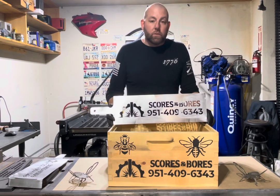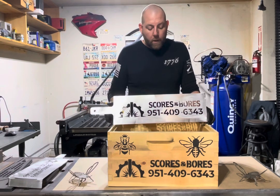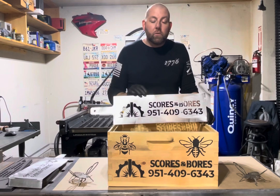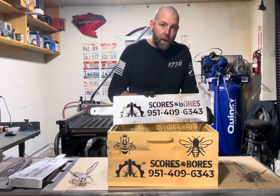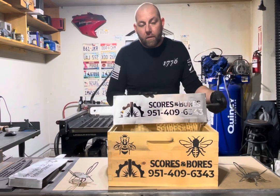We are also able to do different sizes of stencils. We've done pallet stencils for folks, and we've also made these taller if you prefer that. For those of you running medium-sized boxes, we use the same size stencil — we just make sure to stay below that three-inch mark on the stencil.